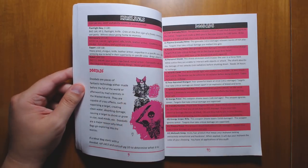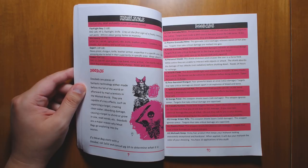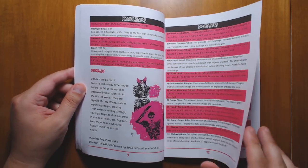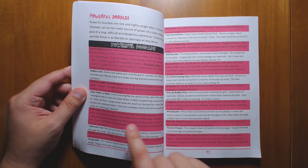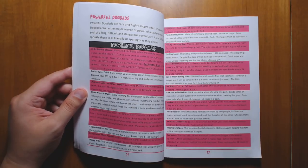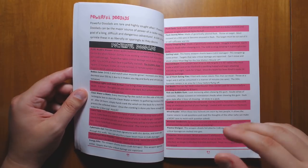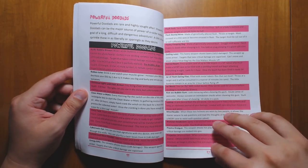Into the Odd in general has a lot of fantastic principles and advice for running OSR games. When I was first writing Maze Rats, a lot of my concepts about how the OSR works were derived from Into the Odd and from its author, Chris McDowell. We have doodads, which are basically magic items, and powerful doodads — stuff like the clone tank, a cybernetic eye, or a plasma shotgun. They all do something weird, possibly dangerous, but they often give you interesting tools to deal with the environment in creative ways.